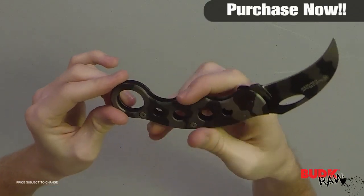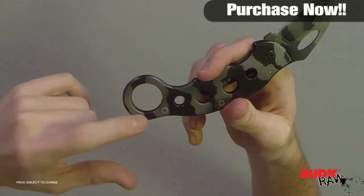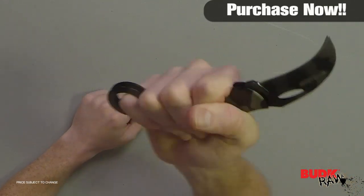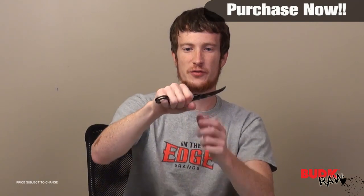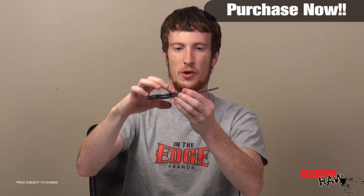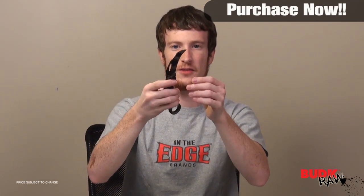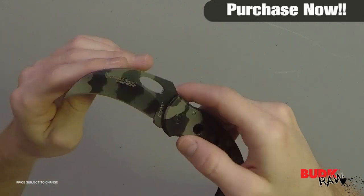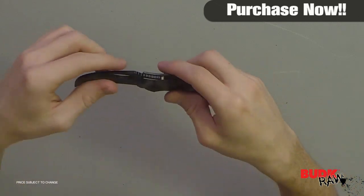It's ergonomically designed, fits very well in your hand. Like most karambits, it's got the finger ring at the bottom. It feels really good in the hand. It's very solid and sturdy. It's got the pocket clip — a low profile pocket clip — and that blade is super sharp. You're definitely going to want to be careful using it.